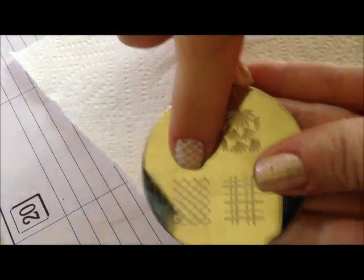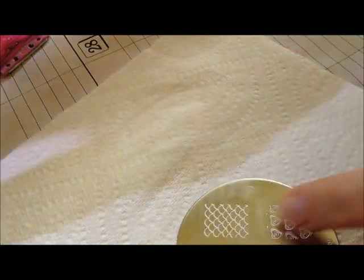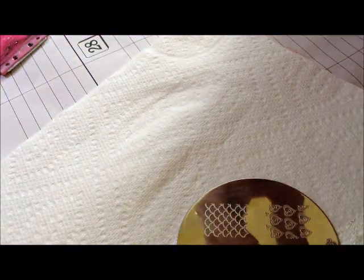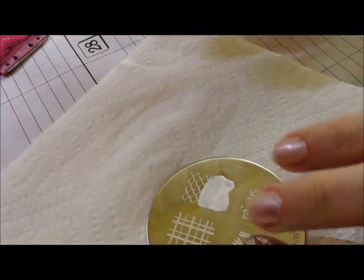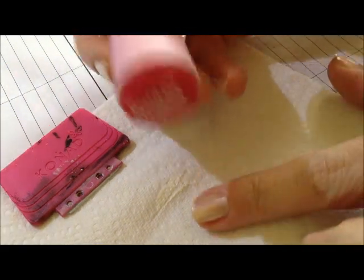Today I'm going to be using this fish scale pattern right here. You get everything ready — you have your scraper, your plate, and your transfer tool. You just lay your plate down, put some special polish onto it. You do not need to cover the entire thing. The act of scraping it off is going to move that paint away from where you need it. Put some on the top half, scrape down, push straight down, and make sure you have it lined up the way you want it.